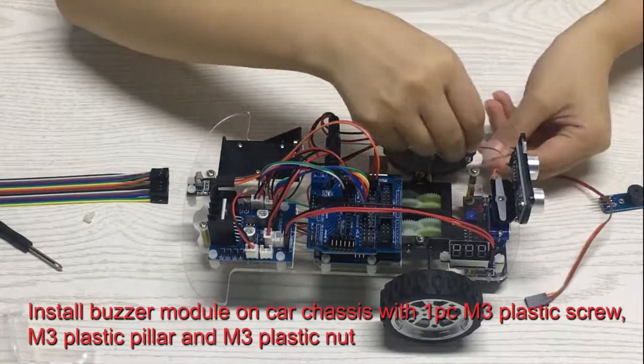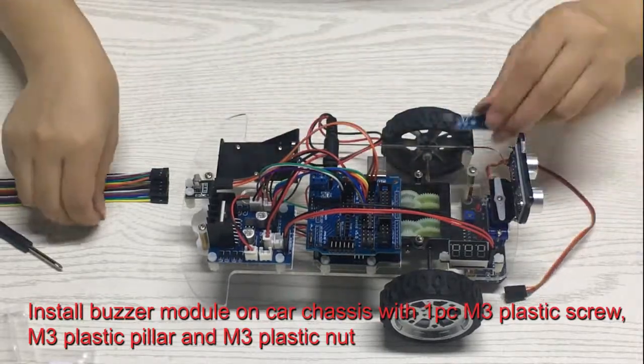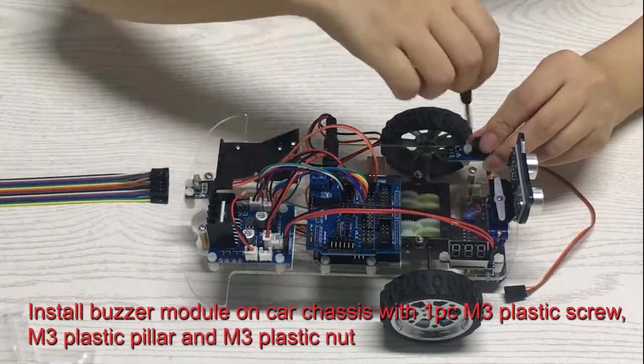Install the buzzer module on the car chassis with one M3 plastic screw, one M3 plastic pillar, and one M3 plastic nut.